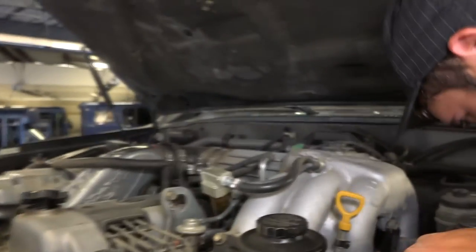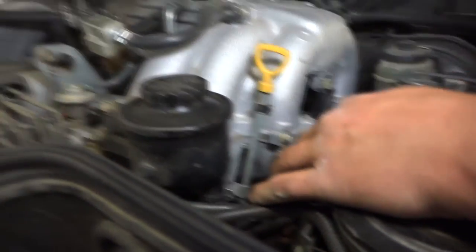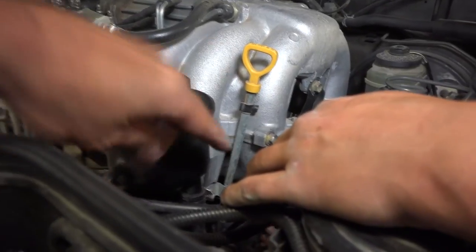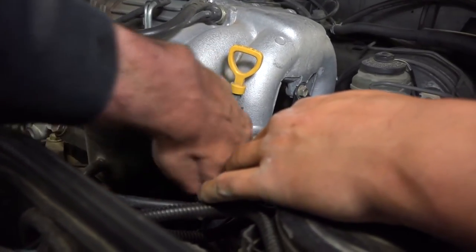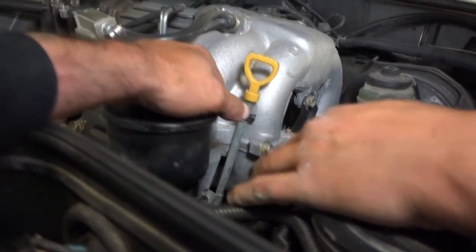From the top, Mitch is working on the fuel line — the in and out. The actual fuel filter is all the way next to the engine under the intake manifold.